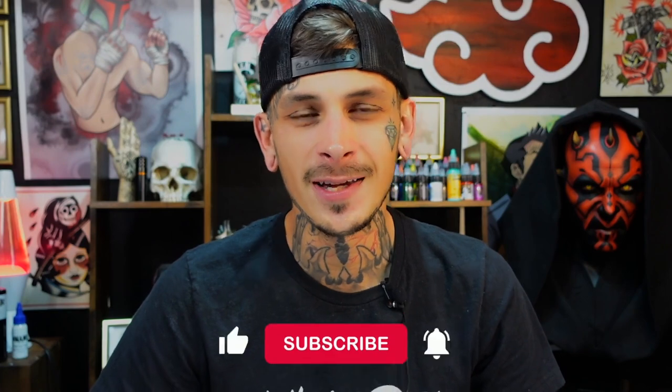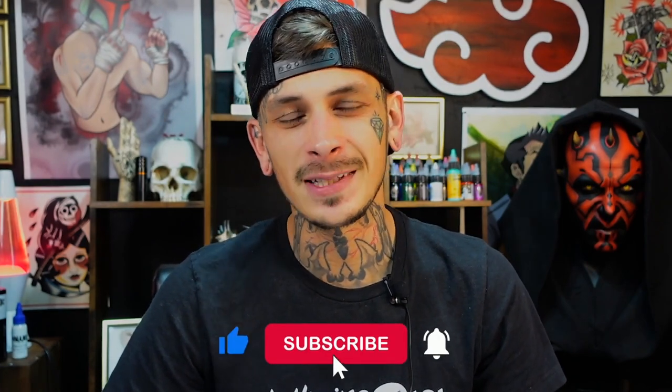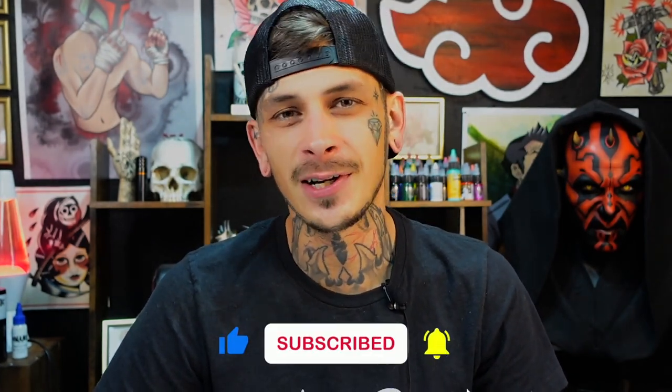Welcome to another video. Today I'm going to show you how to tattoo color on fake skin. There's been plenty of people in the comments asking how to do it because it can be really frustrating when you're first starting out with saturation and things like that. I'm Brandon from Tattooing 101 — make sure you're liking and subscribing down below so you can keep up to date on the content we make each week.